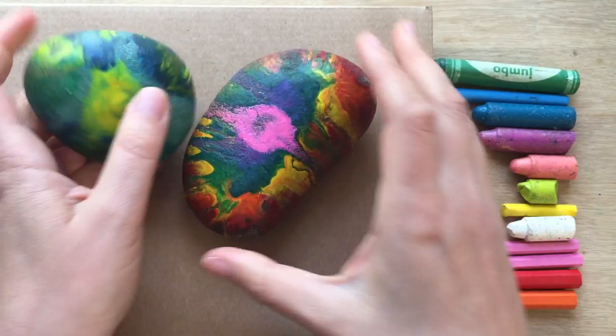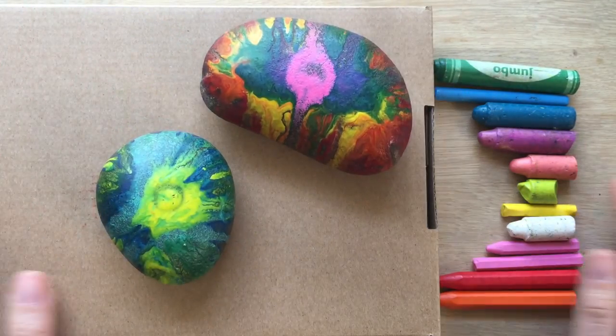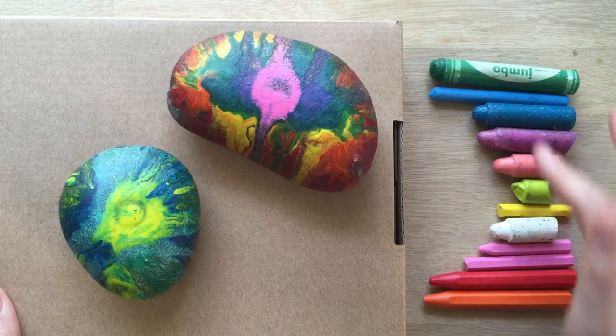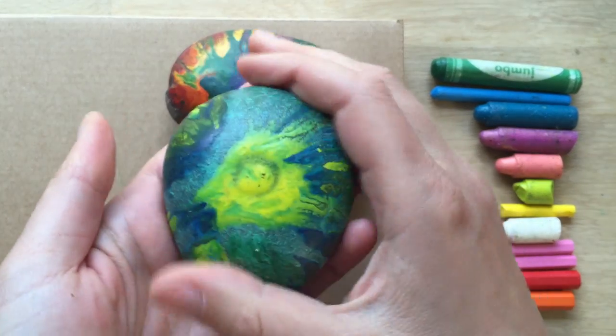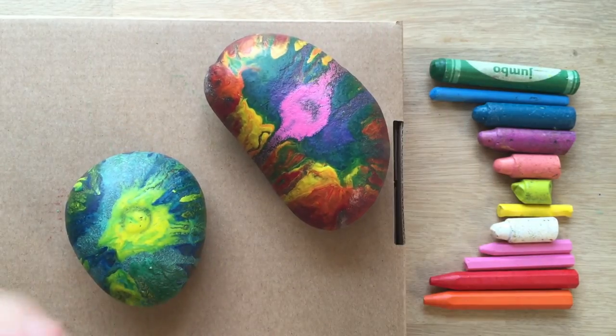We like using these paperweights — I think they make really nice gifts. They're great for picking up stones from the beach or on walks and then coming home and making something. And it uses up all our leftover crayons. Brilliant. Of course you can make these any size, making little ones for your pocket. They've got a lovely smooth texture. Or you can make big ones, like these paper rocks.